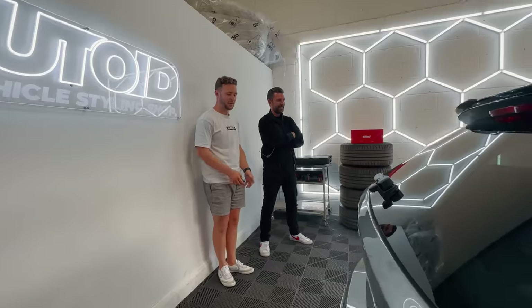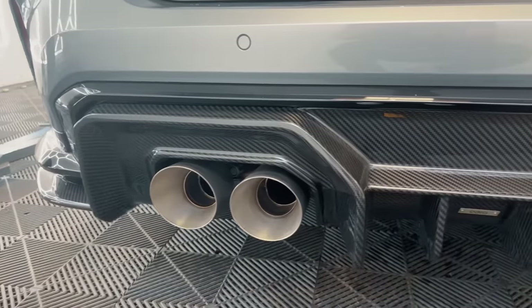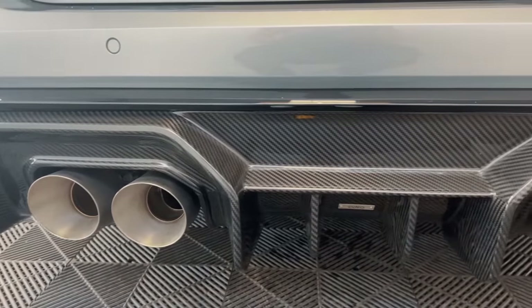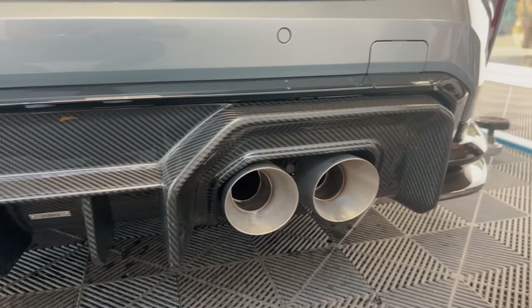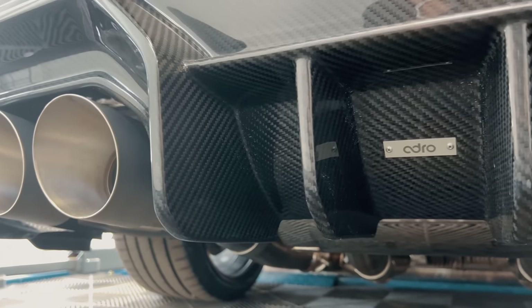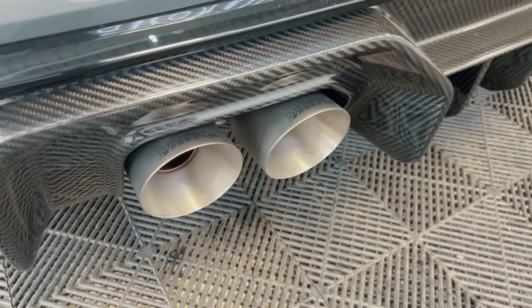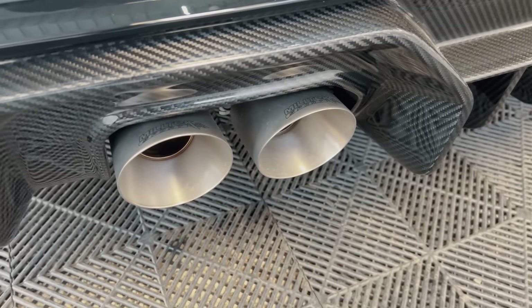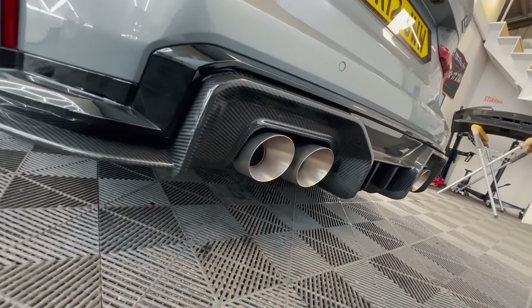It's not too wild - it keeps it subtle. With the tips, because of the size of this diffuser, they're not designed for this, so we had to make some adaptations to get the tips to stick out at a nice profile. Otherwise, they would have been sucked in essentially. The tips supplied by Miltek are actually 150mm and they don't fit within this diffuser, so we've had to go down in tip size. We wanted to keep it classy.